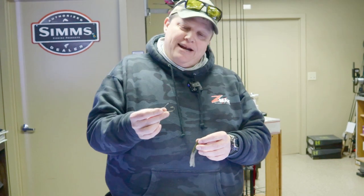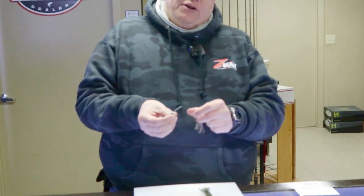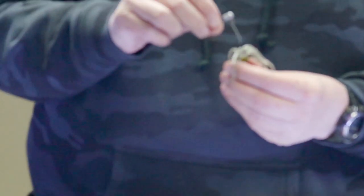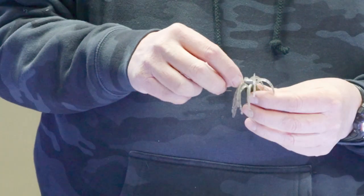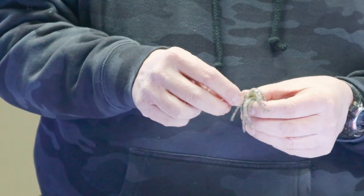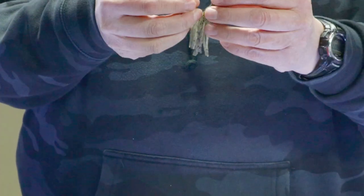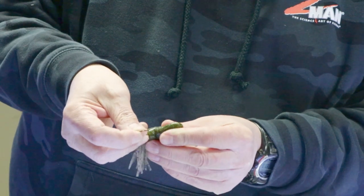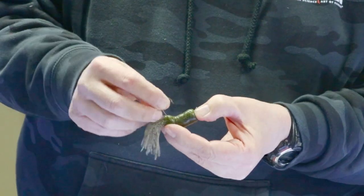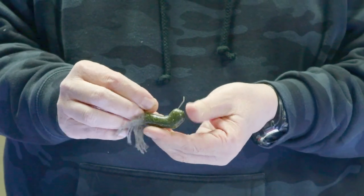Number one question we get asked is how do you rig the weedless tube head? The first thing I like to do is open up that wire a little bit, and then just simply put that wire in the tube. What I want to do here is I want to start that wire out through the head of the tube at the same spot that I want the eye of my hook to be. And then I just push my jig head up inside the tube.